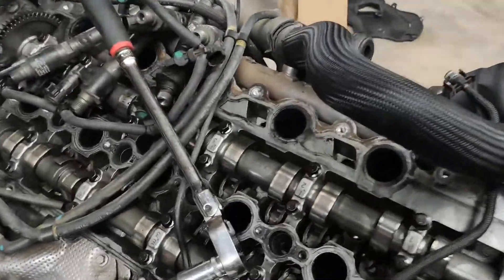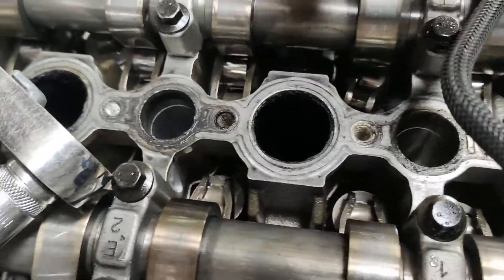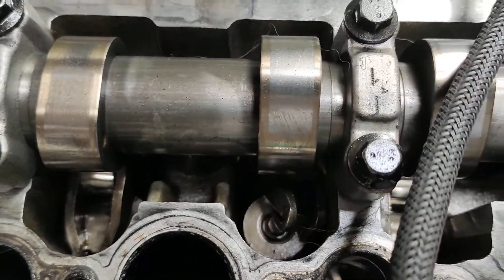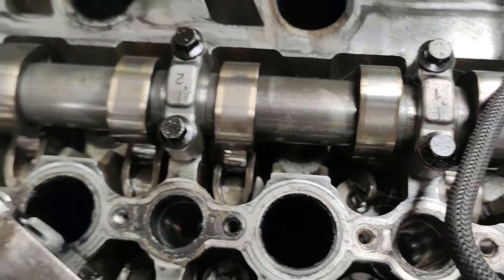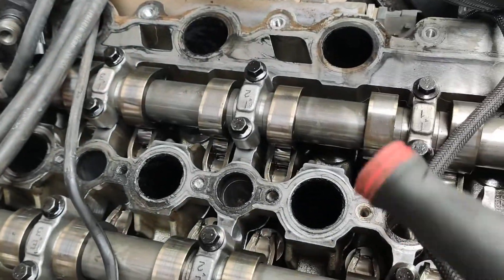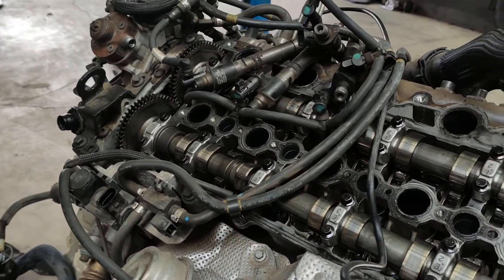Once that happens you end up with this - those rockers aren't attached to anything, they're smashed off in the head. So I imagine there's going to be a bit of damage from where the valves have hit the pistons, and I'm going to pull it apart and have a look-see.